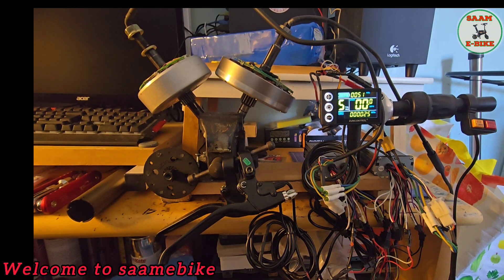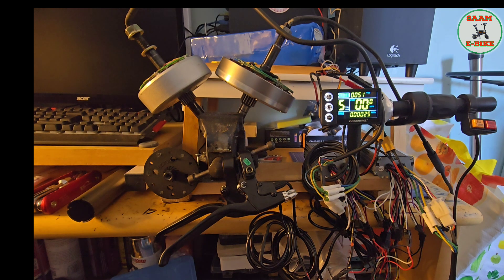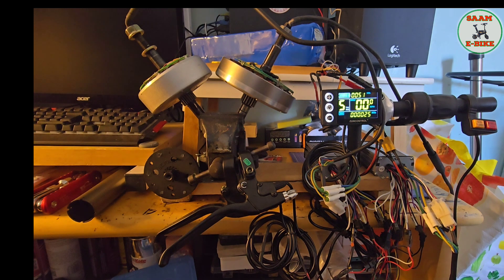Hello everyone, welcome. In my last video I showed a dual motor controller — how to use one throttle and one pedal assist for both motors in single drive and dual drive mode. Now in this second part I'll show you exactly how I did it: how to connect all the connections and everything. Let's start from the controller part.